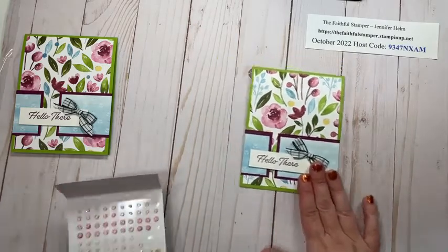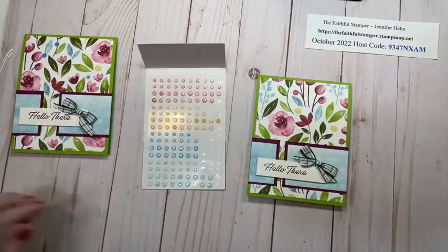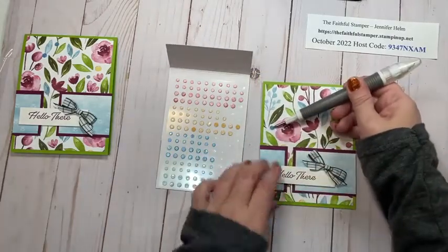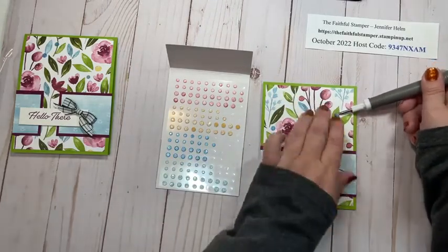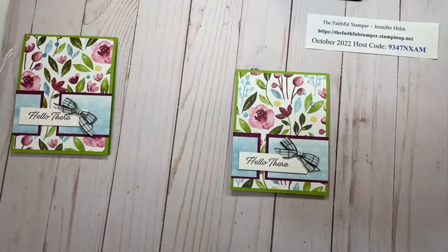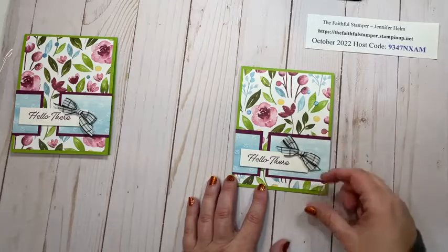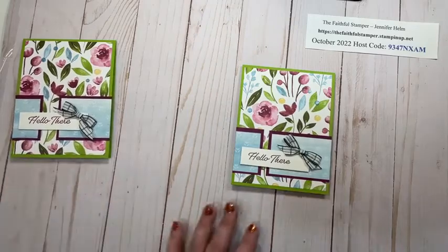I decided to add a little sparkle to the card — a little bling. I have my Fine Sparkle Adhesive Back Gems and there are some Balmy Blue ones right here, so I'm going to add those to the card. And just like that, the card is done! Once you get the hang of this and remember how to glue your pieces on correctly, you can really mass produce this card easily — just cut your strips of cardstock at the height you need and chop them into smaller pieces as you go.